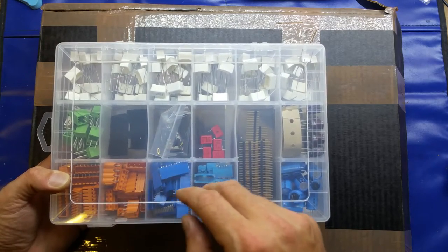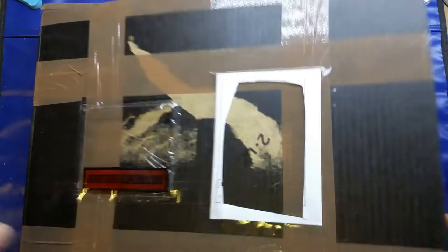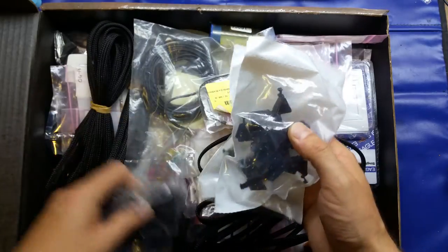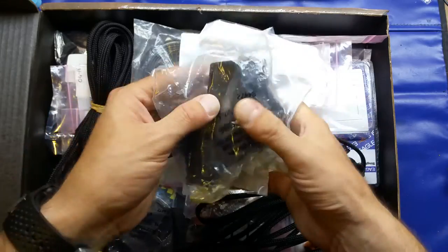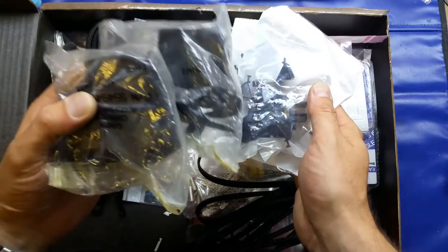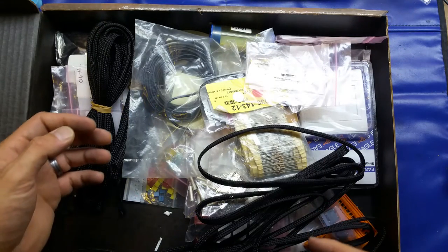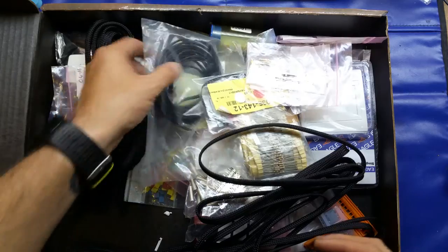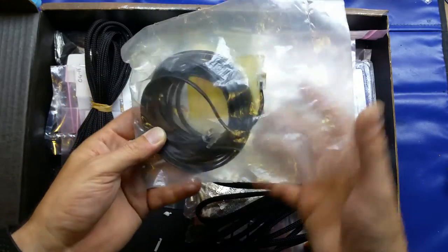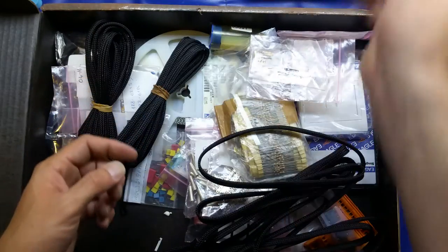There are also some surface mount crystals and a few more caps. On to the main box itself — quite a few things in here. There are a few proprietary cable clamps and shells, which I'll probably put into recycling or resell on eBay if I can find the part numbers. Also an RG11 6-way phone and data cord, some surface mount resistors — 50 kilo ohm — and some little crimp connectors.